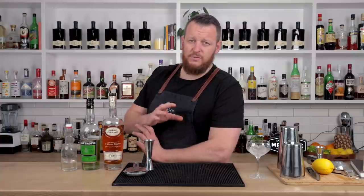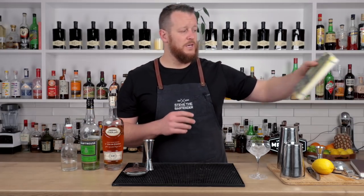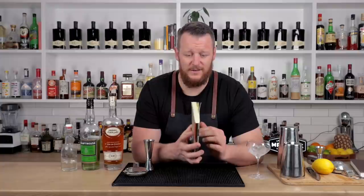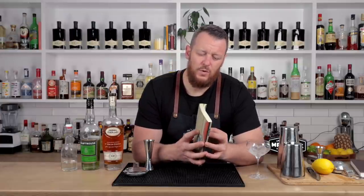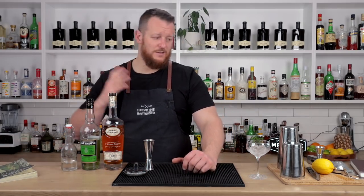This cocktail — there were a lot of written references saying that it was actually first featured in the 1930s Savoy cocktail book by Harry Craddock. But there were a couple of references saying that Harry Craddock liked to borrow his recipes and not credit the original creator. So the Champs-Élysée was actually printed in another cocktail book five years prior, in 1925, called 'The Drinks, Long and Short.' So it's been around for a long time.